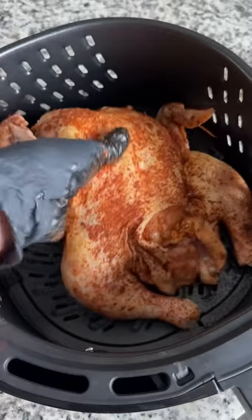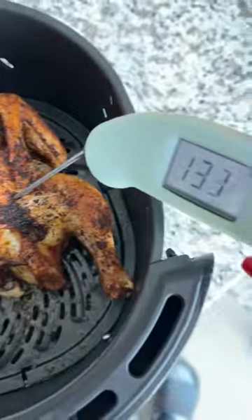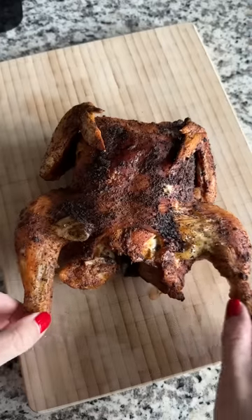Sprayed the bottom of my air fryer with avocado oil and placed the chicken in. 390 degrees Fahrenheit for 22 minutes. It wasn't done, so I put it in for another 10 minutes at 380. It was good to go after that.